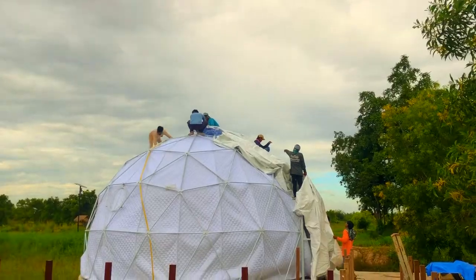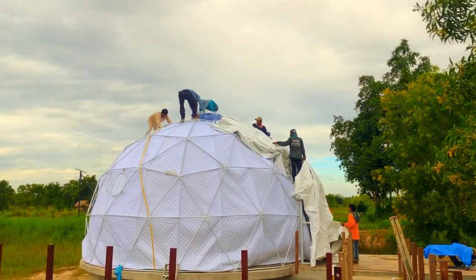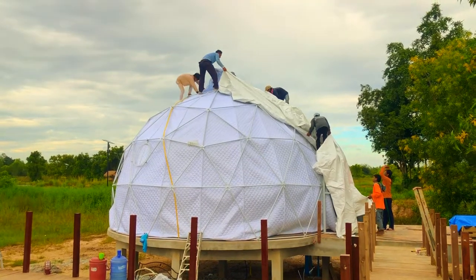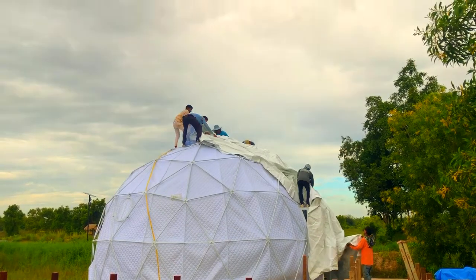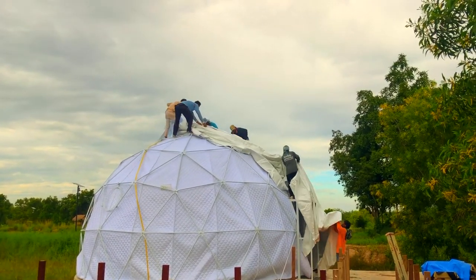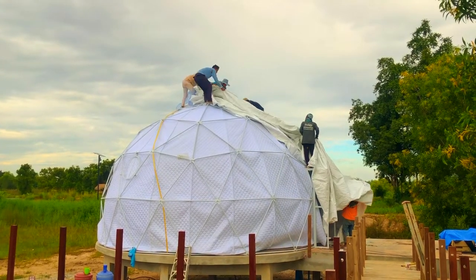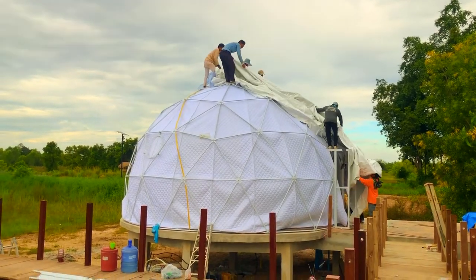Okay, here we go — we're putting the PVC lining on. In the instruction manual it actually says you're supposed to use ropes and pull it over, but as my wife always says, in Thailand we just use people. We've got six people trying to pull the PVC lining over the tent.